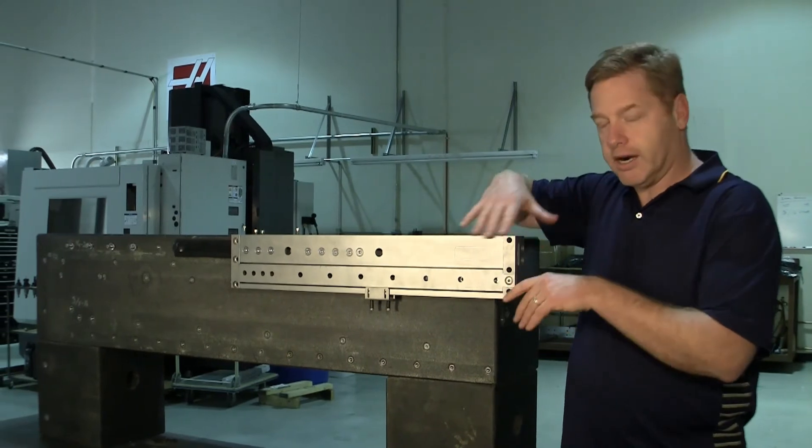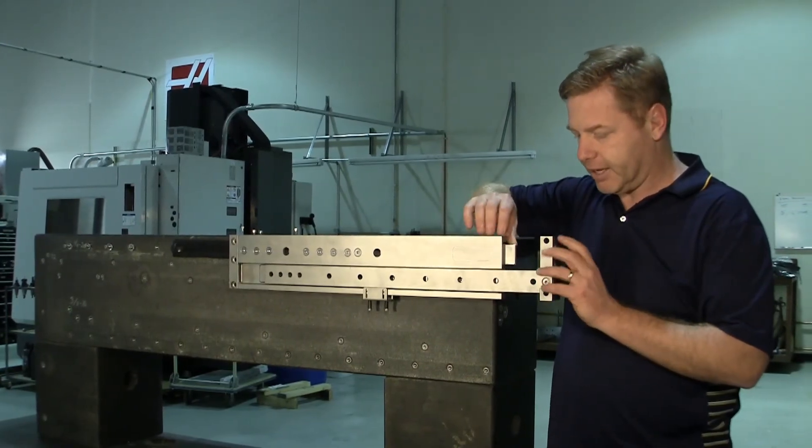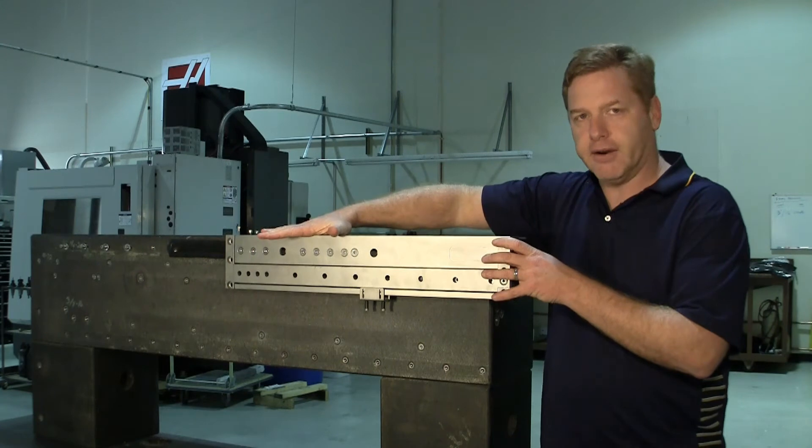This application also required dealing with shock loads, so we have a special tab here to help lock it in place so that when we have a big shock load, we don't hammer the bearings.